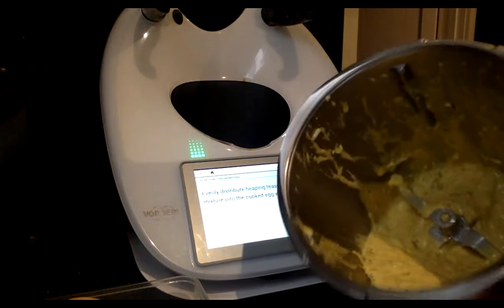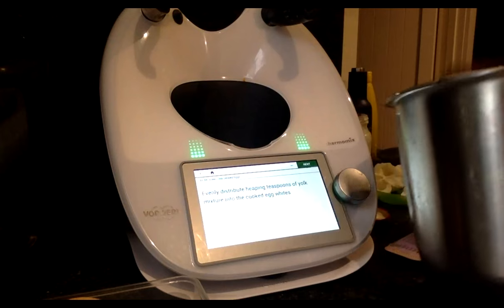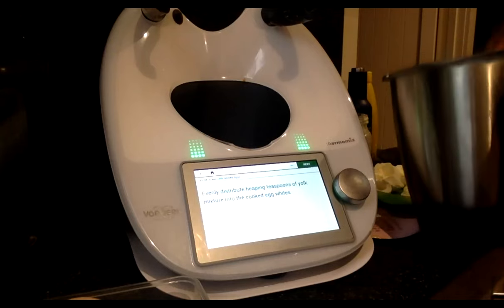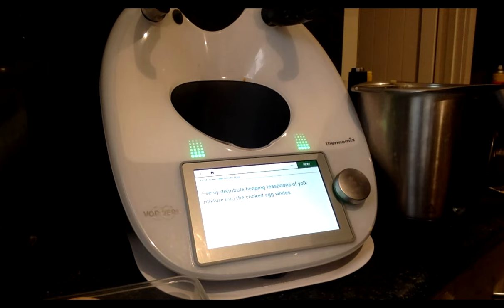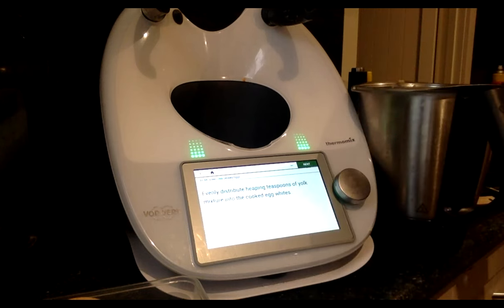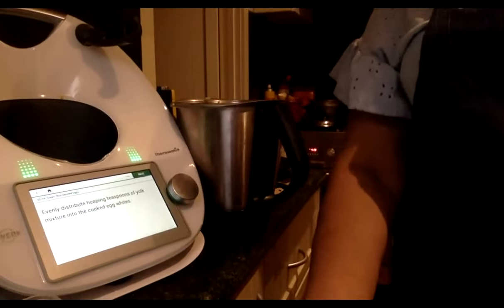I'll put the mixture in and show you one first, then do the rest. It's a bit runnier than I thought — probably because of my mayonnaise being slightly watery. It should be a little firmer. Maybe refrigerate it for a while or pop it in the freezer for half an hour to thicken it up. For vegetarians, instead of anchovies you can use porcini powder — it has the same complexity of flavour.